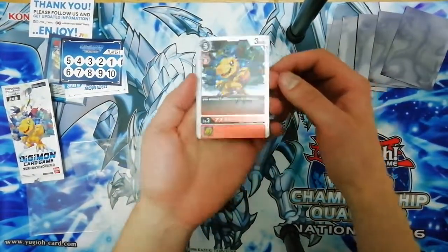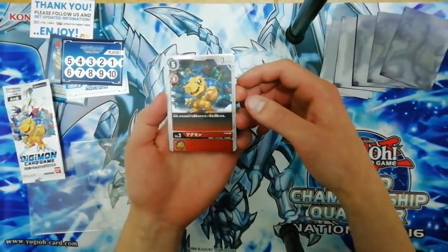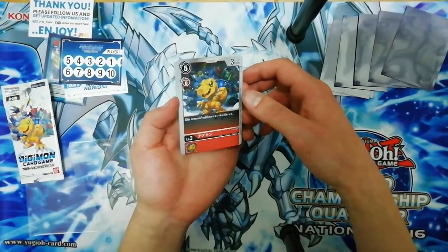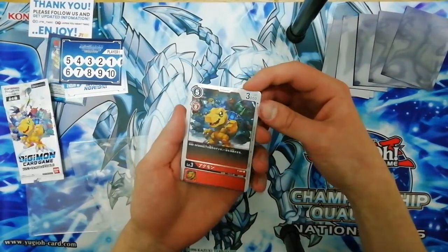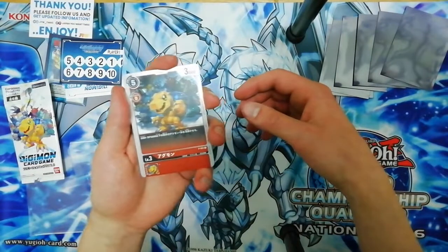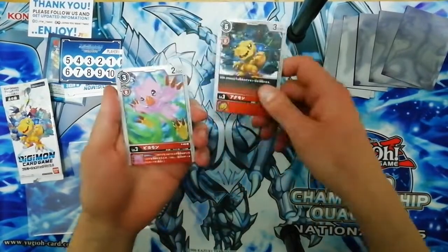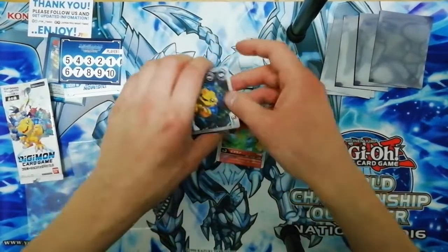That's such a beautiful card - the camera isn't even picking it up properly. The whole card is so well foiled; cameras are really just picking up the noise. Take my word for it, the foiling is even more awesome than what you see on your phone. We got Agumon! I gotta sleeve this instantly - there we go.